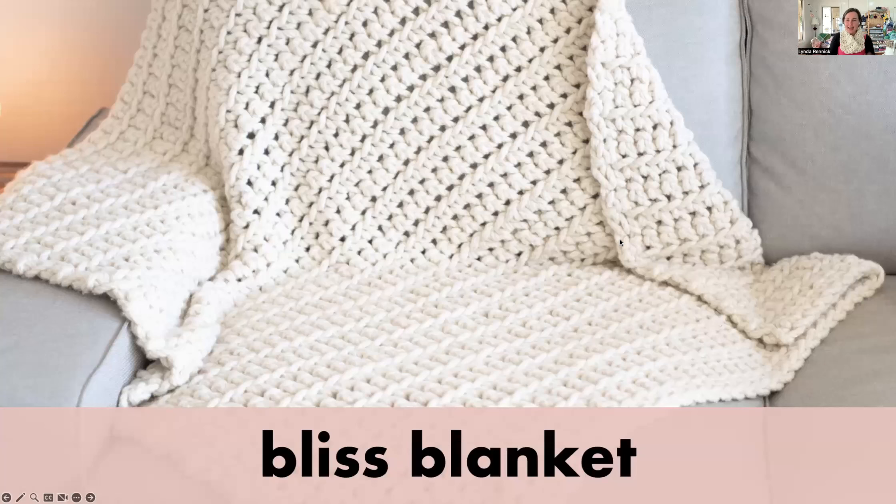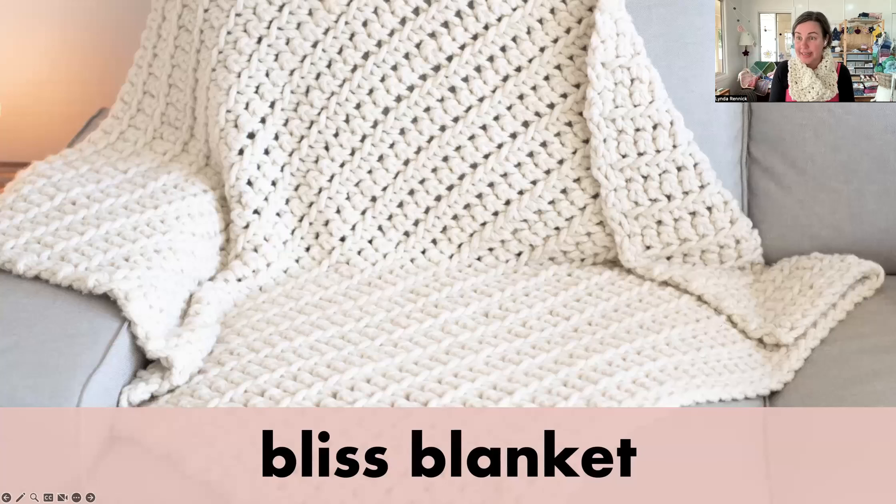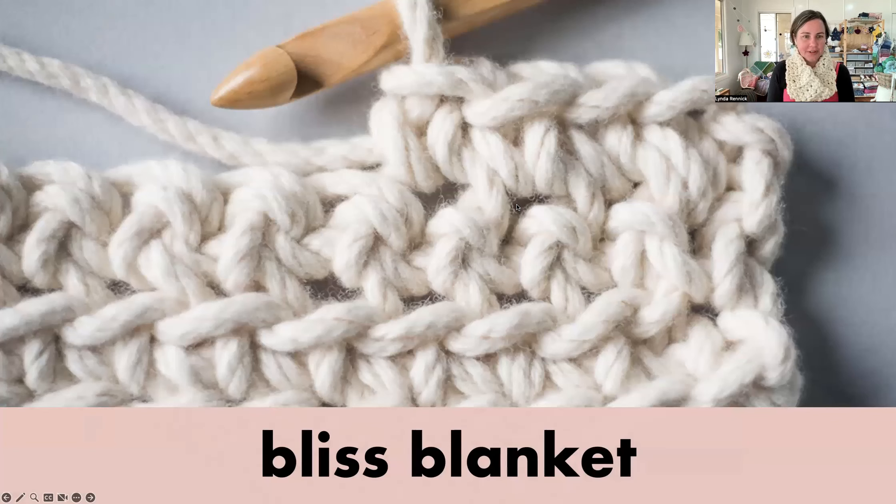We've looked at the Warm Heart Blanket. The next blanket is the Bliss Blanket — if you came along to or watched the recording from the Wednesday night session on easy baby blankets, you'll already be familiar with it. And if you've been a Homely Lass person for a while, you may have even made the Bliss Blanket. I love it — I love its texture. That's a very close-up shot of its texture.